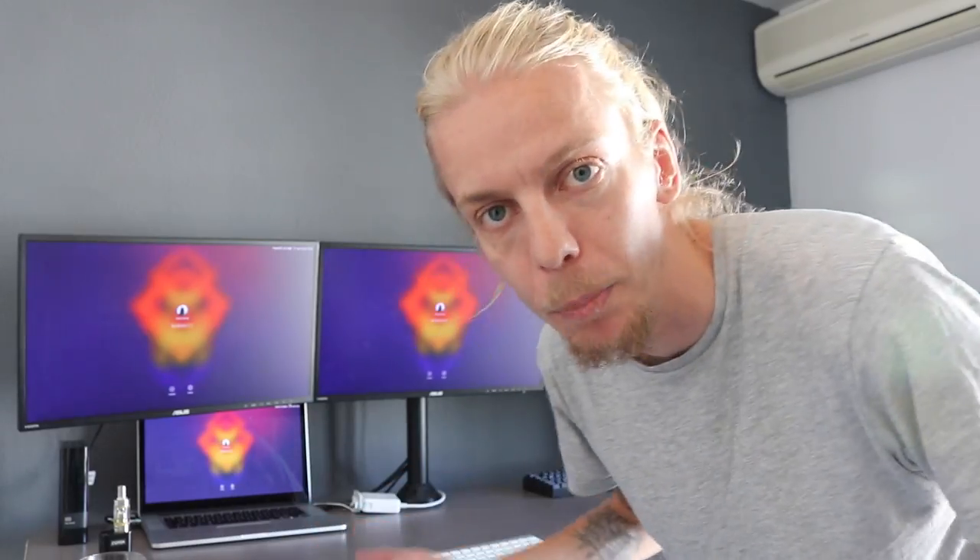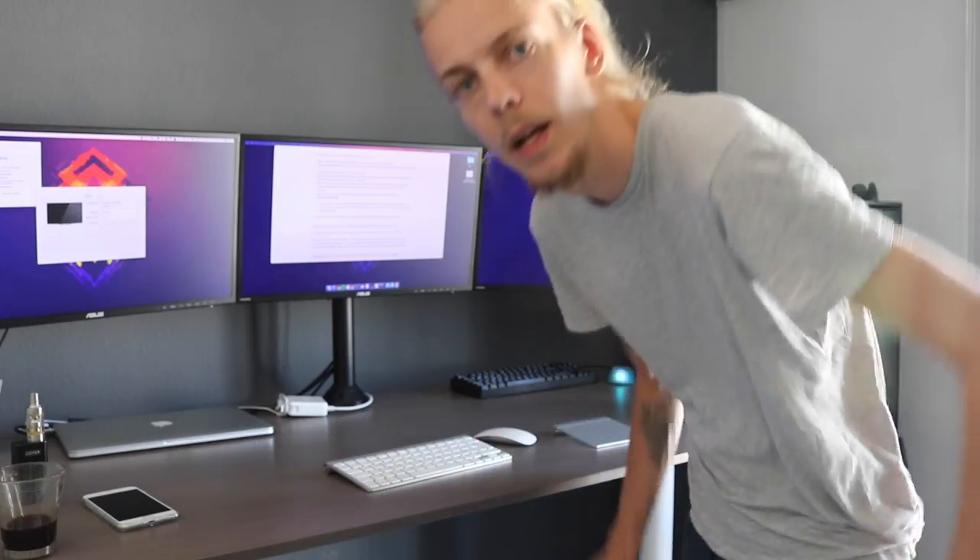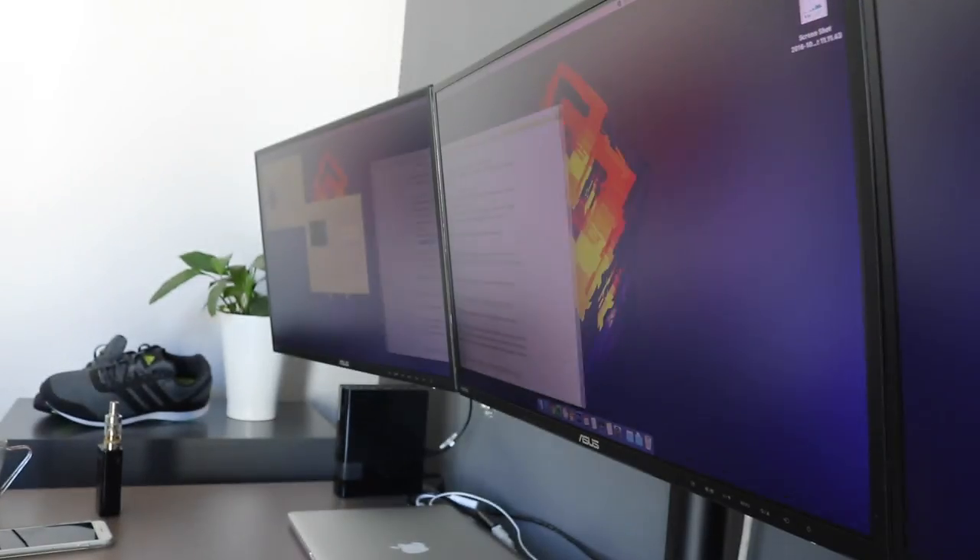Obviously I don't want it mirrored. It is displaying on main and all these three. It actually looks like it works. Yep, there we go — it actually works!